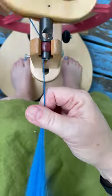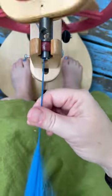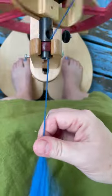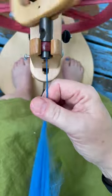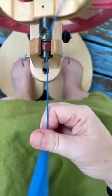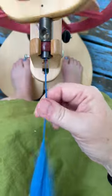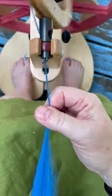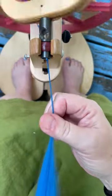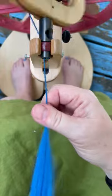Spinning woolen from the end of a braid of comb top is my personal jam. It is my default spin — it's easy for me because it's the way that I learned. I sometimes will draft forward if I want to get a specific size of yarn or if I really want to focus on being consistent.